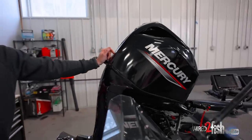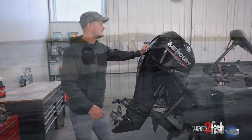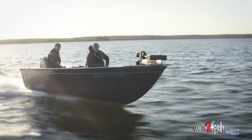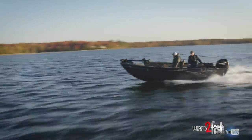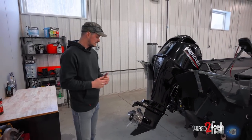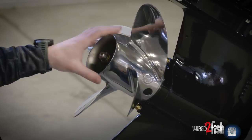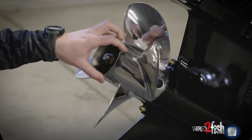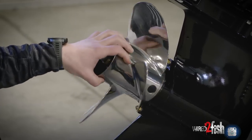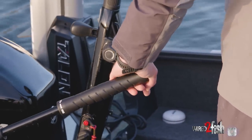This particular tiller motor is a Mercury four-stroke, 60 horsepower Command Thrust. This little 60 can get this boat up on pad and plane pretty quickly. To make the most out of this boat and motor combo, I actually upgraded to a stainless steel prop — this is a Mercury Spitfire prop, it's a four-blade. What I get from that is a quick and easy hole shot; I'm up on pad instantly, and it also gives me maximum boat control.